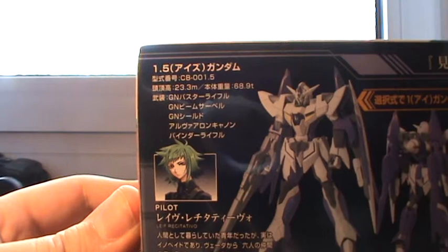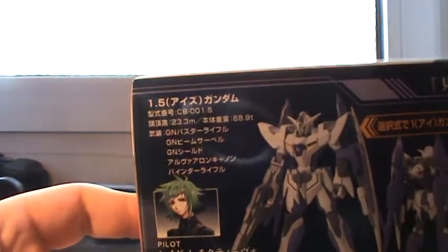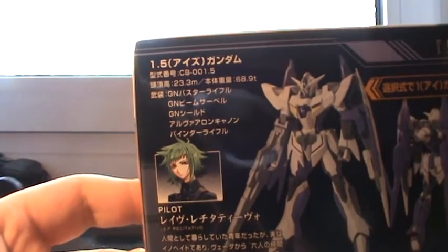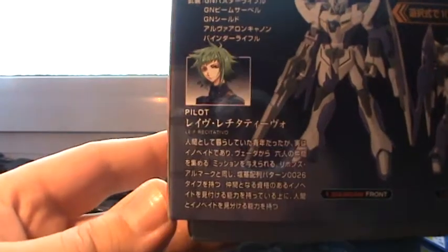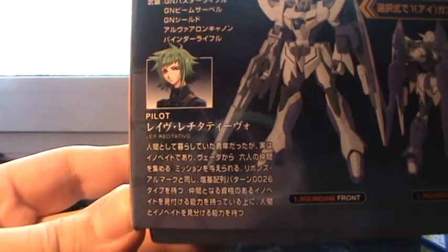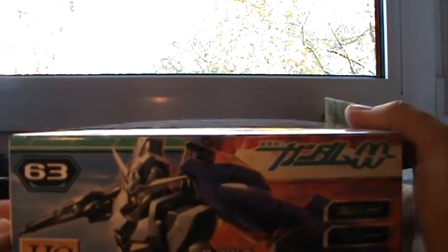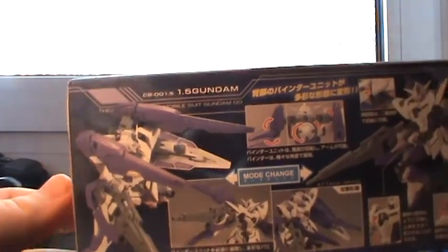There's some information about the Gundam itself — it's 23.3 meters tall and weighs 68.9 tons, with various weaponry. I know they all use GN engines or something which creates a lot of energy, but the rest and the pilot's last name I really cannot pronounce. I tried it several times before — 'Recitativo' — I'm quite sure that's not the way to pronounce it.